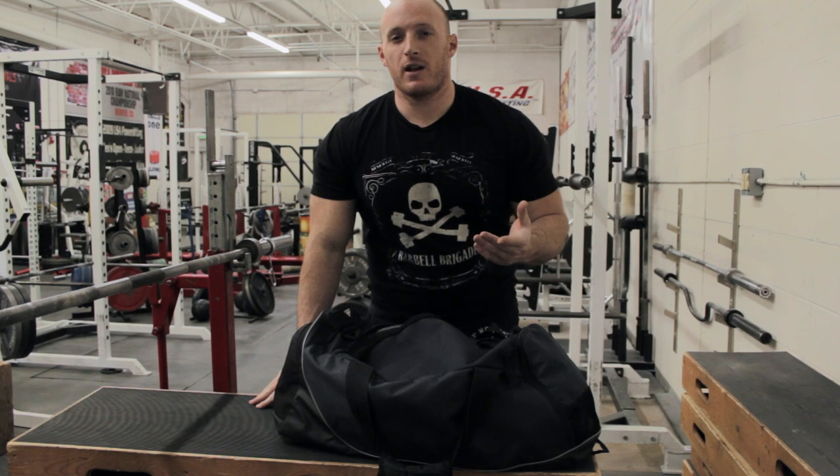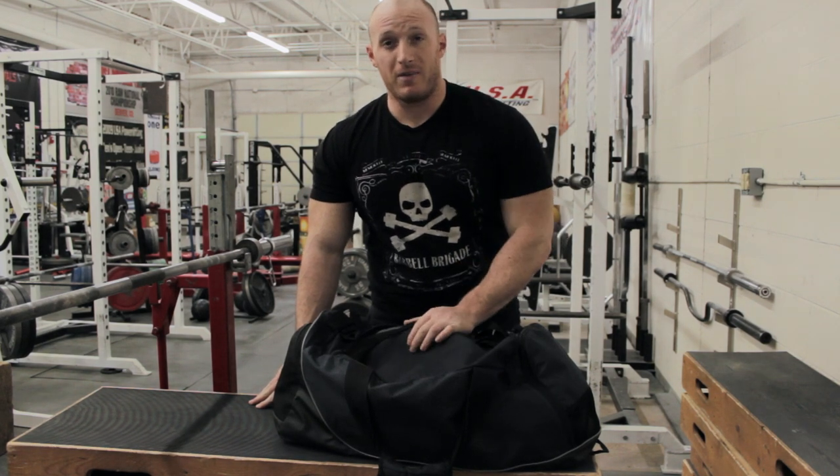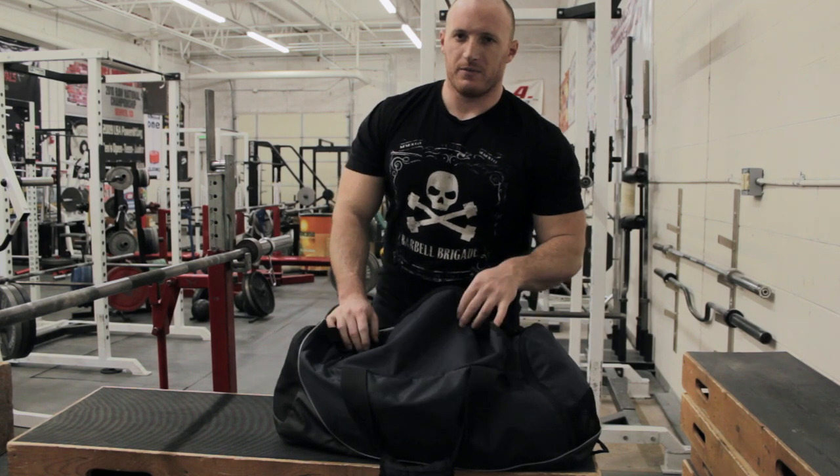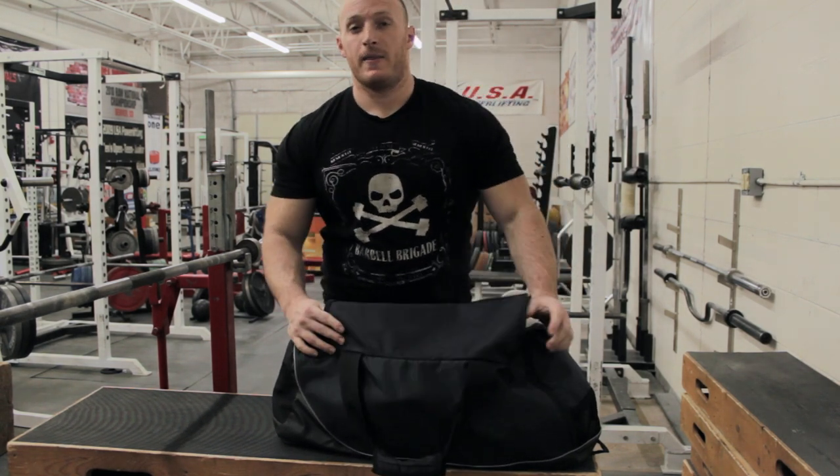Hey, what's up guys? This is Bryce Lewis. I started to do a short video about what's in my gym bag based off of Brandon Campbell Diamond just doing one recently. I'm another member of Sedital Nutrition that I'm a member of.